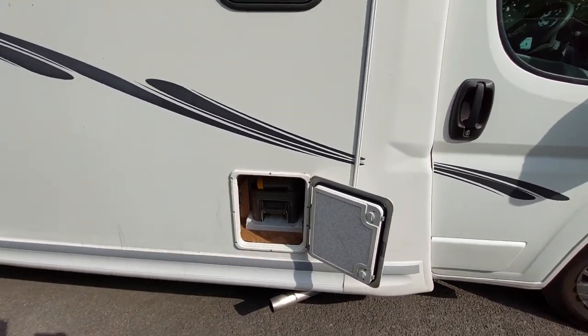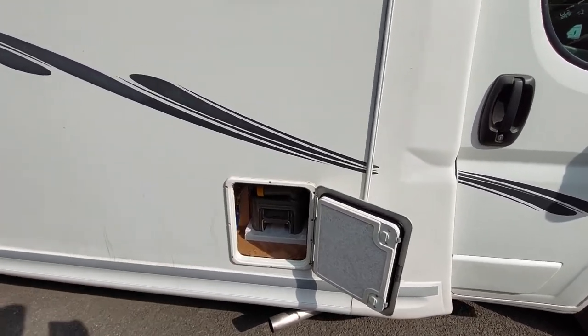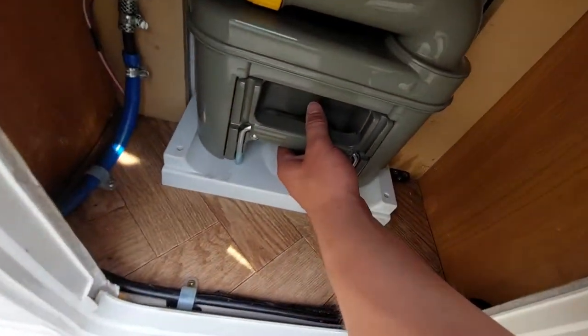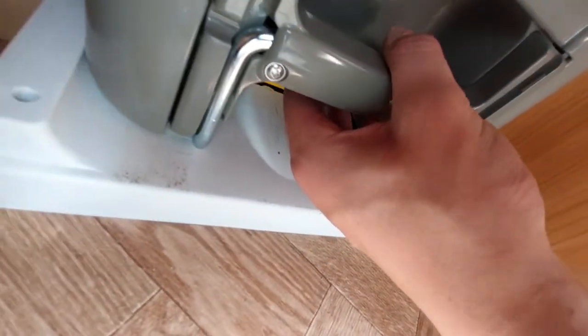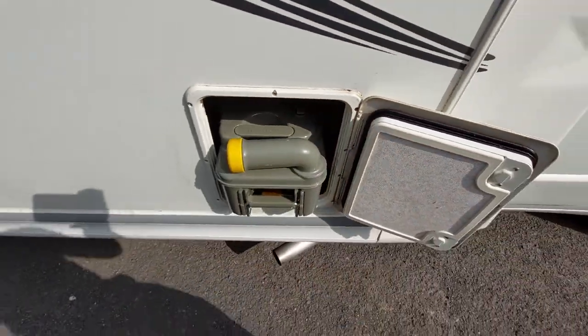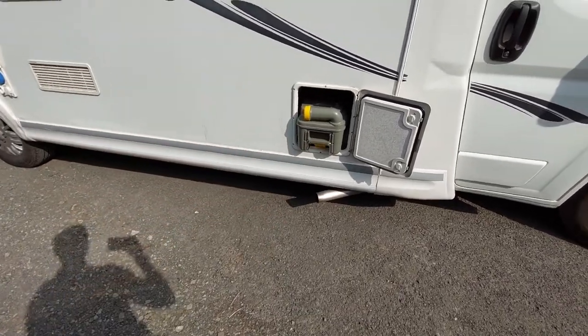You need to make sure that you remove the cassette safely, so always ensure that the blade is closed. To remove it, all you need to do is put your hand in — there's a yellow tab, just push that and it opens up. I'll pop this on the ground now and show you how to drain it.